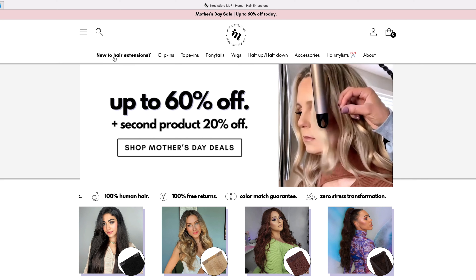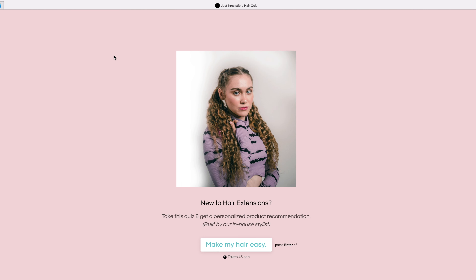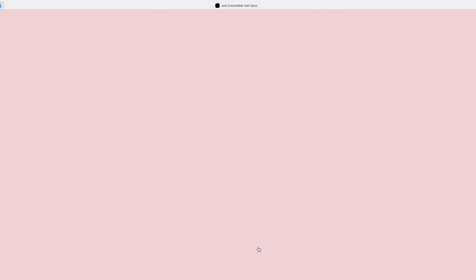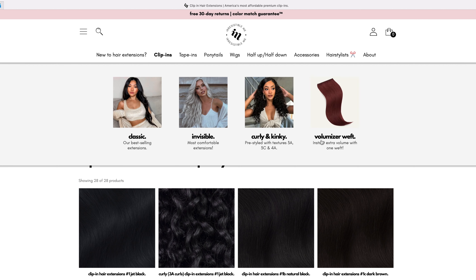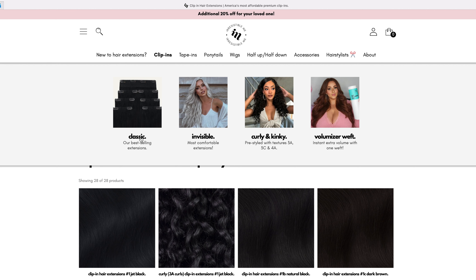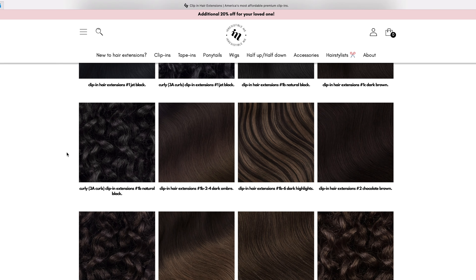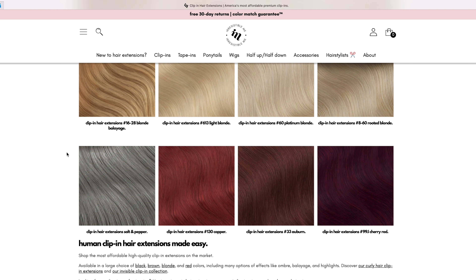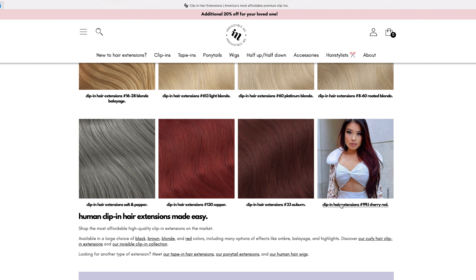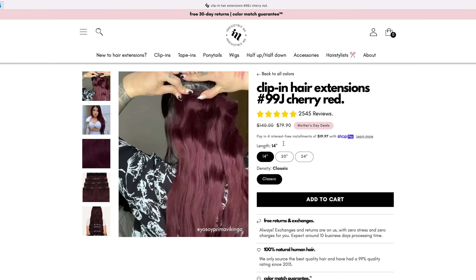This is Irresistible Me's website. If you're new to hair extensions, you can take their online quiz and they'll help you determine which kind of extensions suit you best, because they have so many to choose from. You've got your classic set, the invisible, curly and kinky, and also that volumizer weft. I am using the classic clip-in hair extensions. As you can see, they have tons of colors — dark brown, highlighted, blonde — and the color I went with is cherry red 99J.